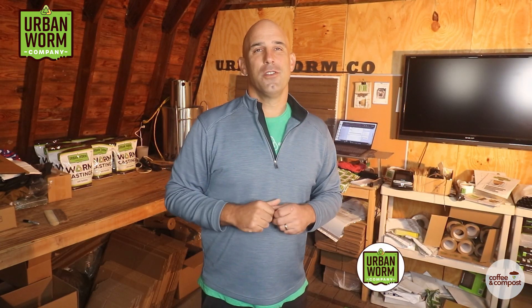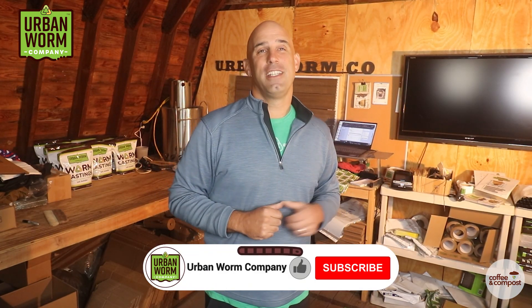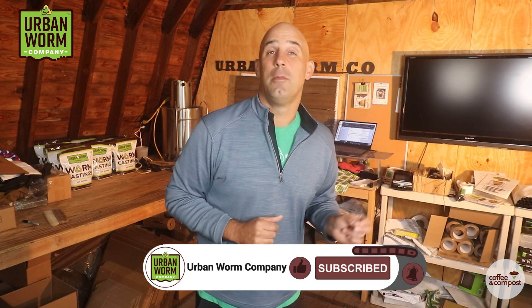Most of my videos aren't this gross, so if you want to see other vermicomposting content, hit subscribe and click that little bell to be notified every time we release a new video. Now back to the topic.